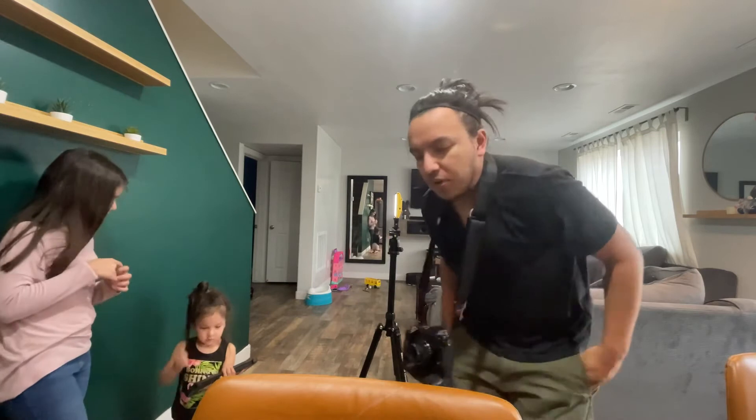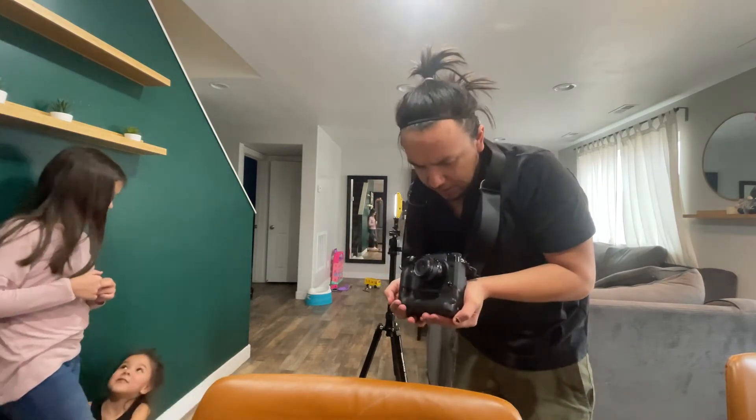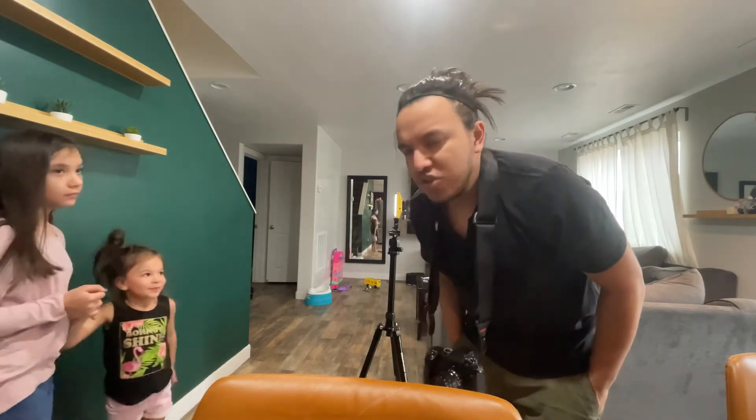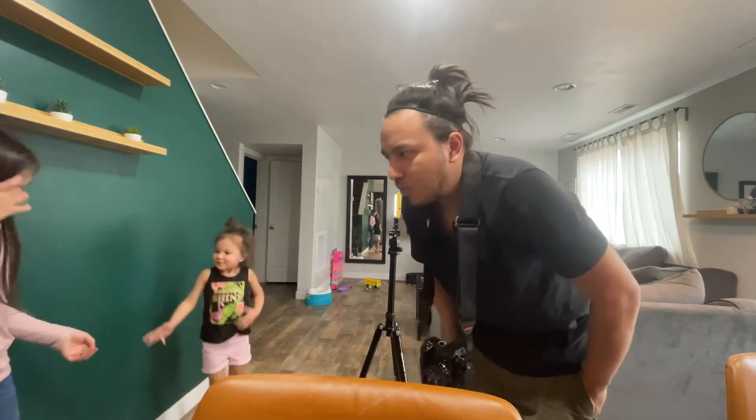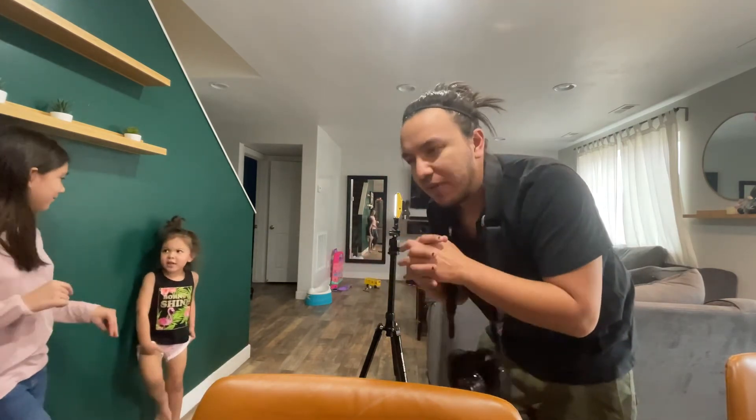I should probably tell you what I'm shooting with — it's the Fuji XH1 and I'm using the 23mm f/2 lens. Let's do a couple of test shots and see what the actual settings are. It's probably going to be f/3.5 and 1/250 of a second — those are kind of the settings I shoot things at.